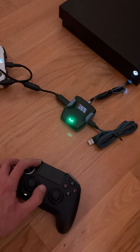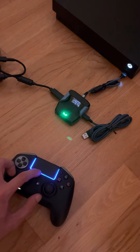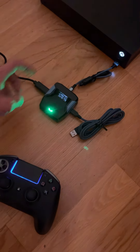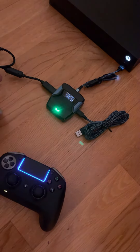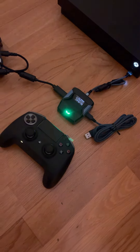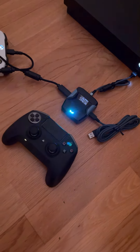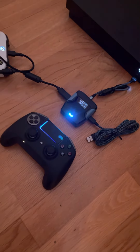I'm entering pairing mode on the controller, so it's flashing quick. I'm pressing the pair button on the Kronos — sometimes it doesn't really work. So now it's in pairing mode. Controller is in pairing mode, but nothing happens.